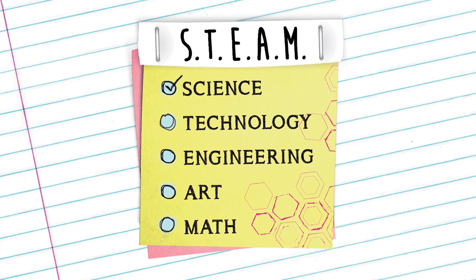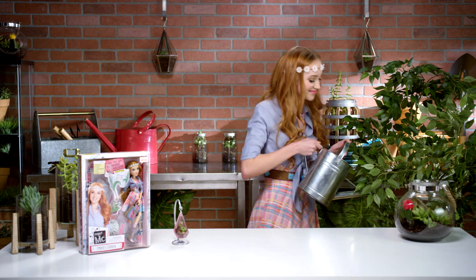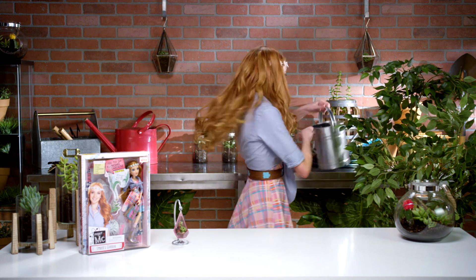Project MC Squared! Oh, hey y'all! I didn't see you there. It's me, Belle Scholes. I play Ember Evergreen in the Netflix original series, Project MC Squared.